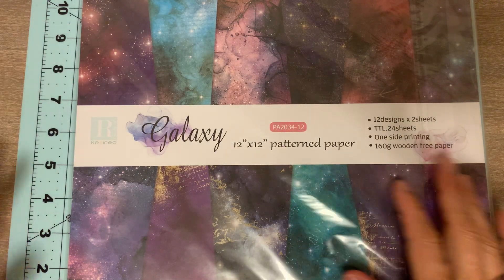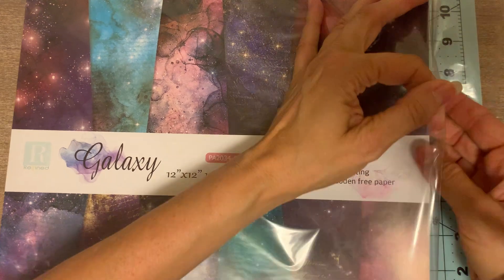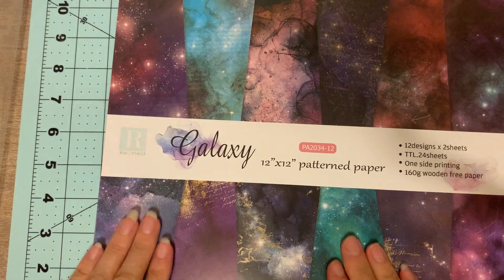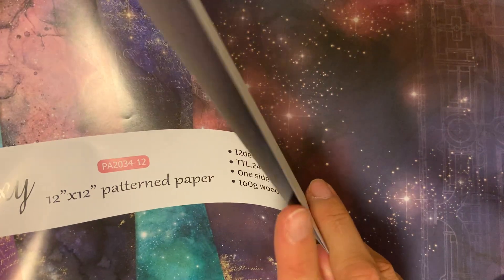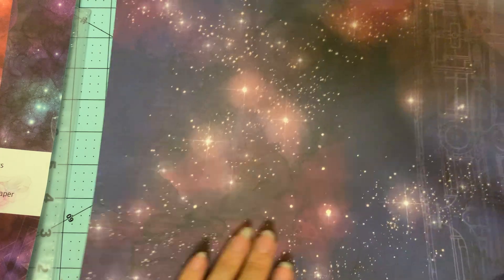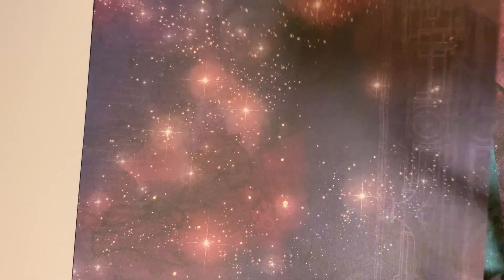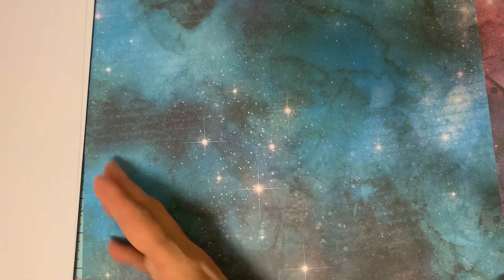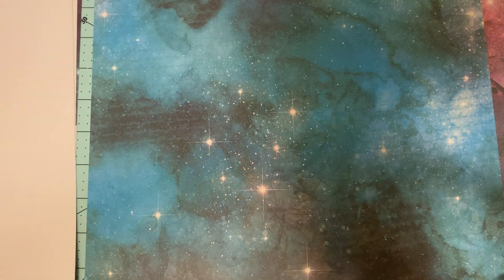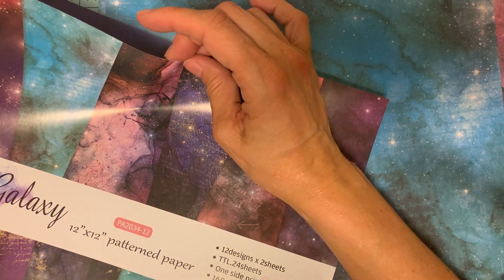Let's start with the review. First of all, it's very pretty paper. It's 12 by 12, each design has two sheets of paper, and the paper is really quite nice. It's white on the back. I would say it holds up — on the GSM, let me see if I can find how much the GSM is. It says 24 sheets, 160g wood-free paper, so this is wood-free paper.